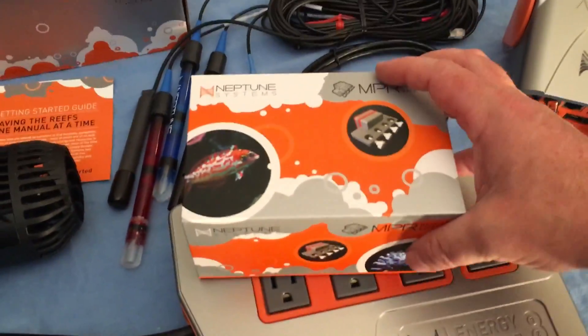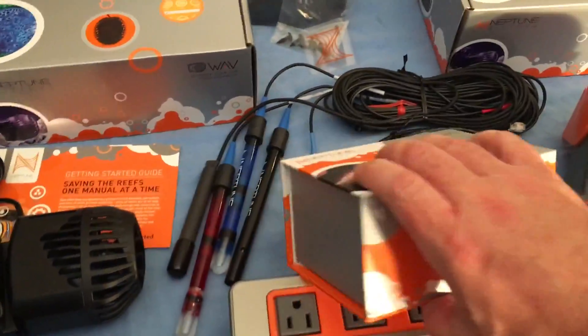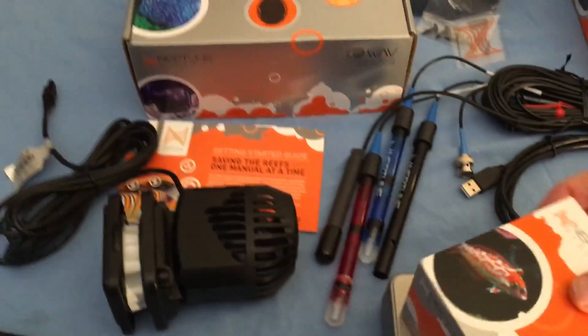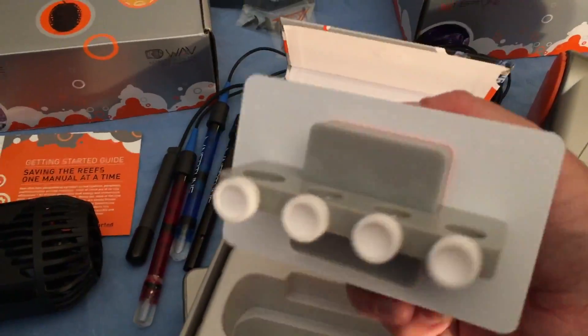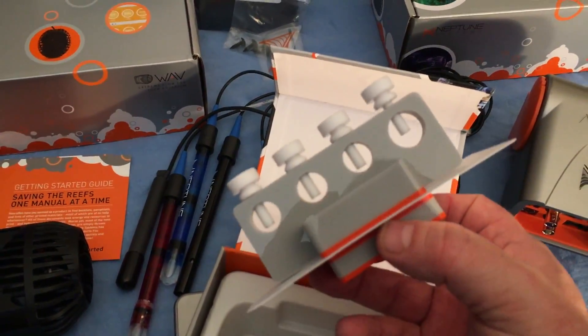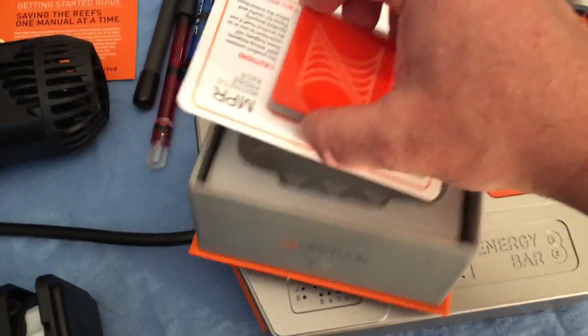One other thing — in addition to the two wave pumps and the main unit, I also bought the magnetic probe holder. This comes in a fairly nice box — it's actually magnetic, which is pretty cool. Inside you've got your probe holder, a really nice piece of equipment. They did a great job with the acrylic. It's expensive, but hey, what isn't in this hobby.